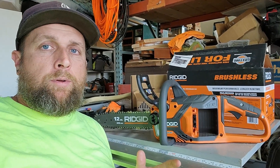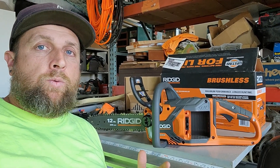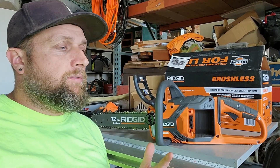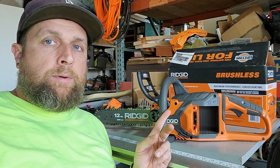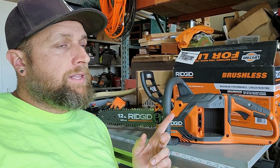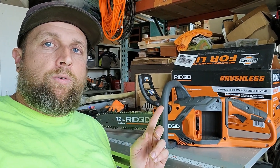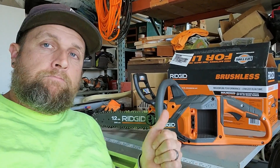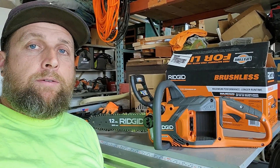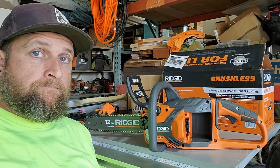There are other comparable units - I know Ryobi has one, Milwaukee has one, I think Makita and DeWalt as well - but most of them are also double the cost of this. The bare tool was I believe $189, and the kit with the battery was right at $249. Way better than, I think, the Milwaukee tool alone which is almost $400. Somebody else could correct me if I'm wrong, but that's it.